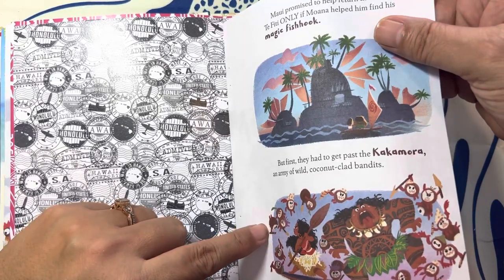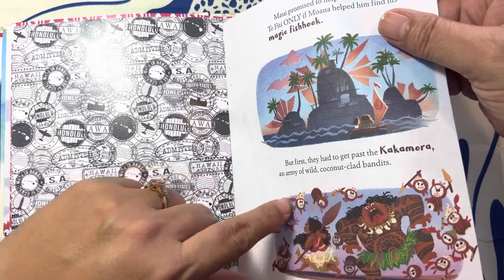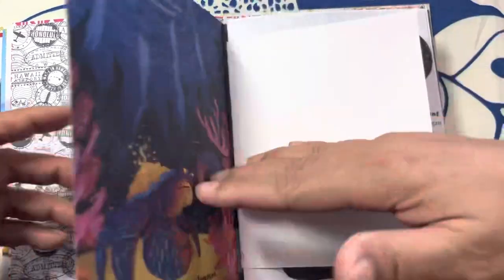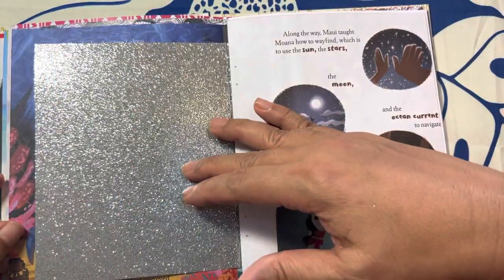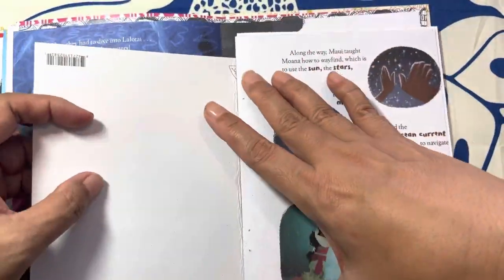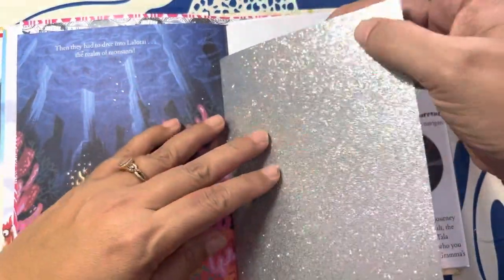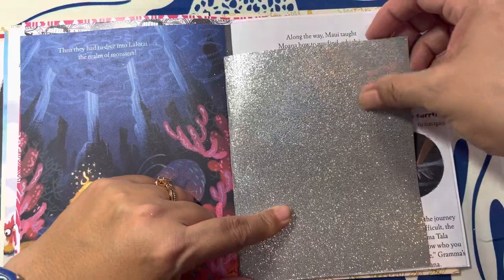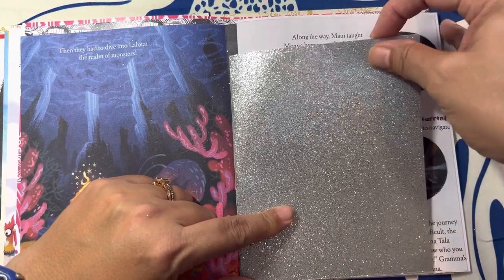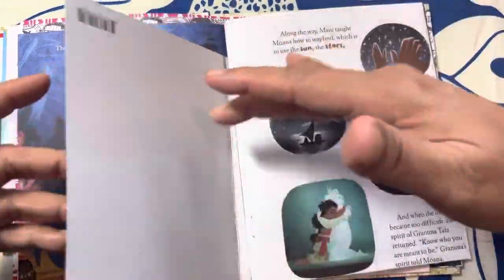It would have been cool if I had coconut paper, because all of these Kakamura characters are on the page. And then I may have to turn this one around because this is — oh, I forgot his name — Tamatoa! And Tamatoa likes shiny things, so I did have a leftover piece of paper that was shiny and glittery, so I got that.